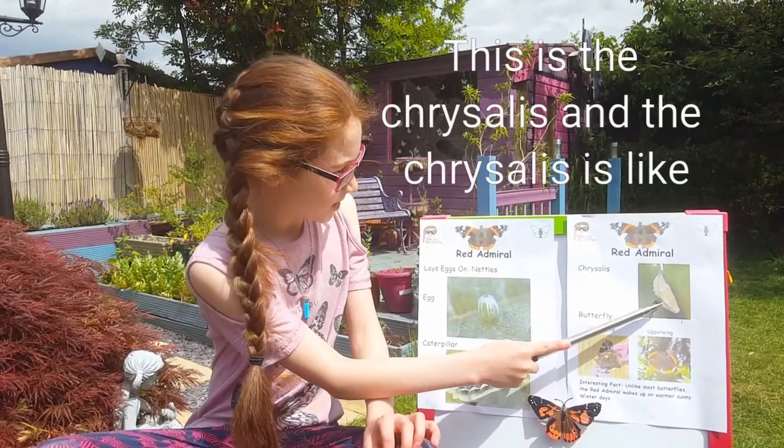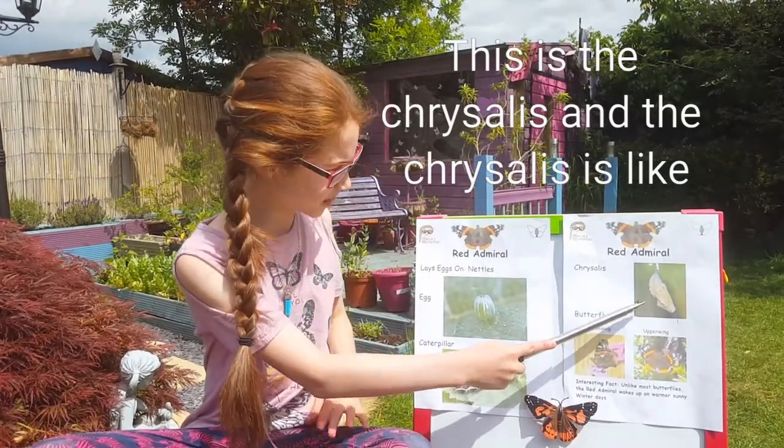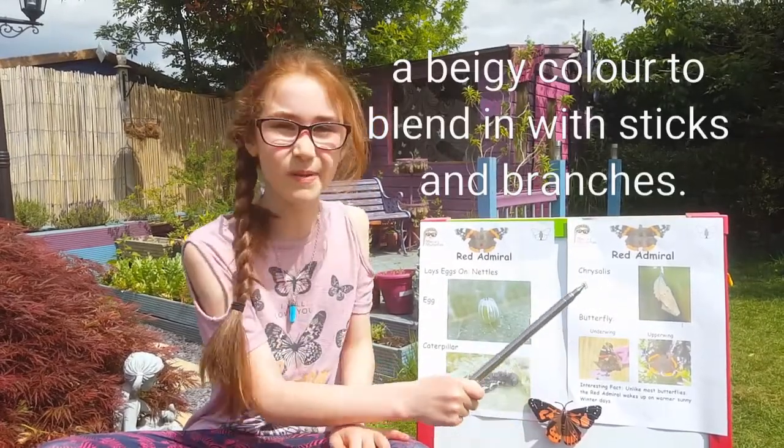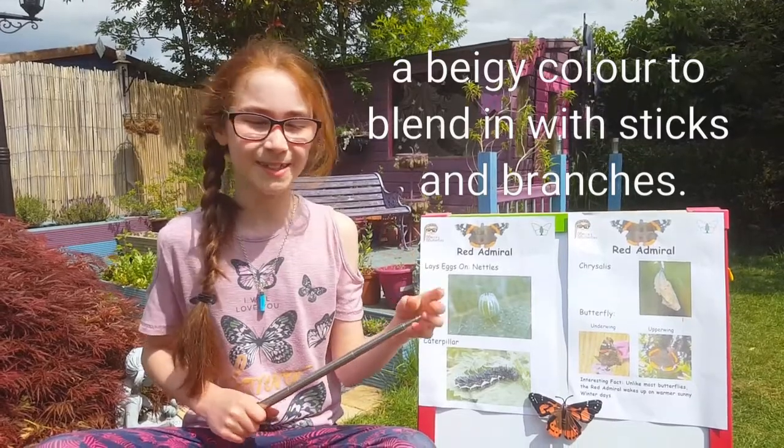This is the chrysalis. And the chrysalis is like a baby colour to blend it in with sticks and branches.